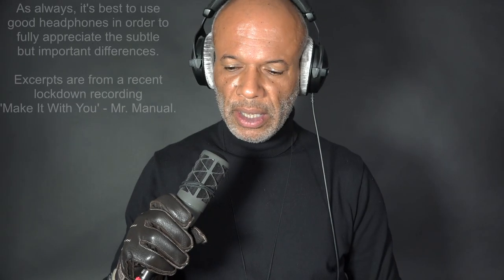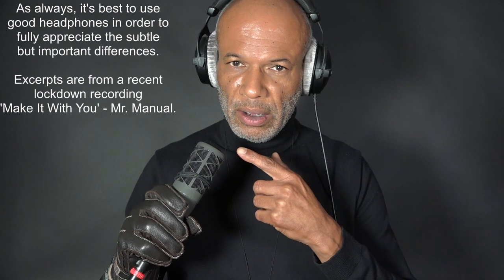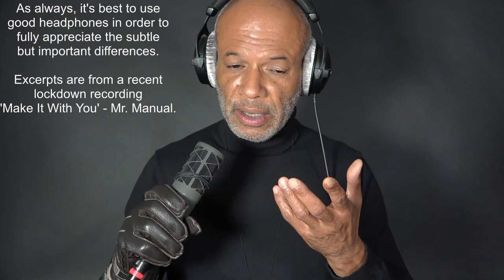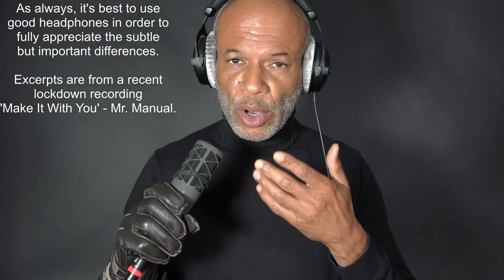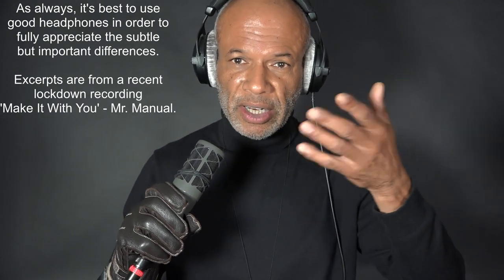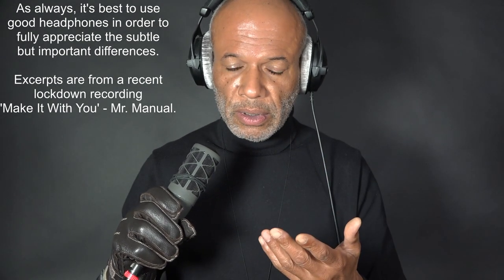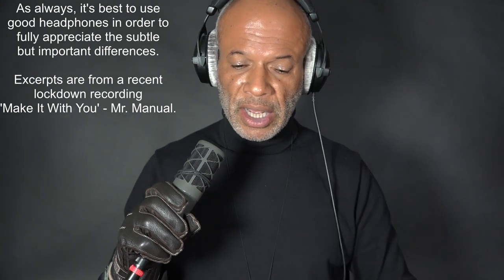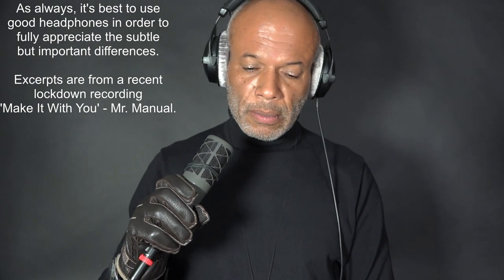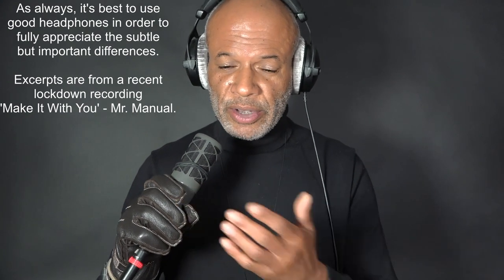I'd like to share my experiences using the SV-33 for singing and recording. I've used it mostly in here but I've taken it out and about as well, though not for recording in that manner. I decided to hand-hold it, so let me get over the glove discussion first because somebody commented on it.